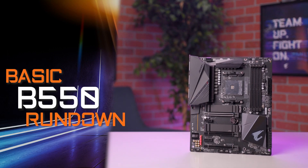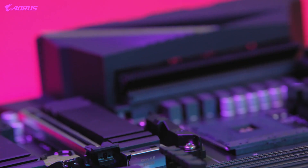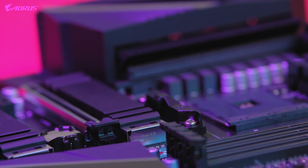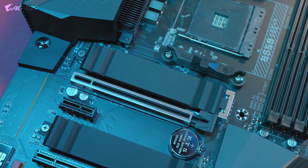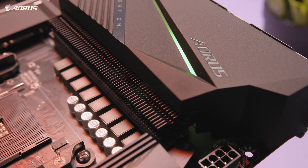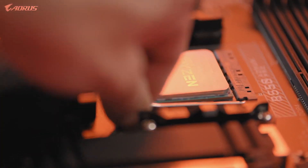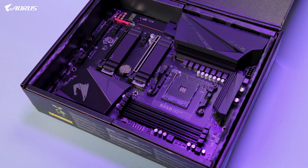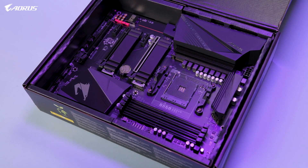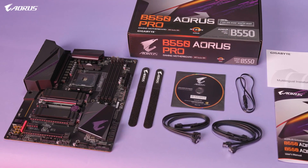Our new B550 platform is designed to bring flagship-level features to the mainstream audience for a very affordable price point. The B550 Aorus Pro supports features such as PCIe Gen 4, which gives your PC extra performance, bandwidth, and speed. The motherboard delivers unprecedented value while offering a next-generation VRM layout, improved VRM cooling, and seamless compatibility with the latest Ryzen CPUs. Compared to the last generation, the B550 Aorus Pro features plenty of improvements across the board, making it a great option for those in the market for a B550 motherboard. For $179.99, this is the best mid-range motherboard you can buy on the market.